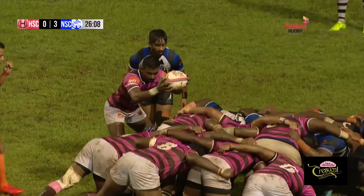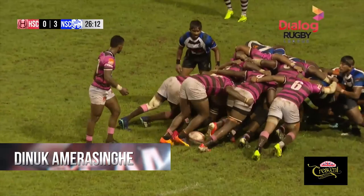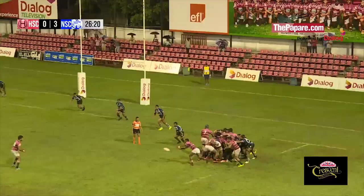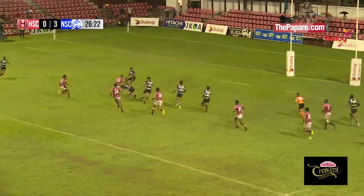Third row onto the scrum to make sure they put a lot of weight in. That gives the opportunity for heavies to attack around close to the scrum. Niloshan, setting it wide.